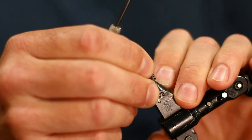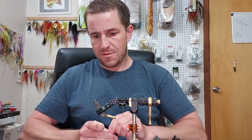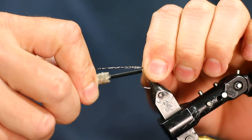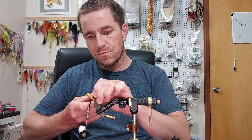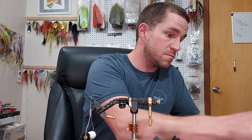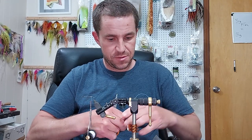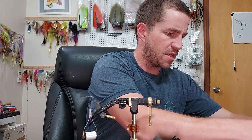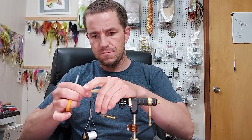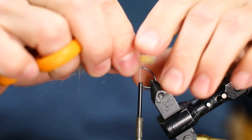Let's do craft fur. The idea behind this — I like to use all sorts of materials. Craft fur was a material that I was not comfortable with, and I got comfortable because I didn't like being uncomfortable. You read things, you see things, I like the look of it.